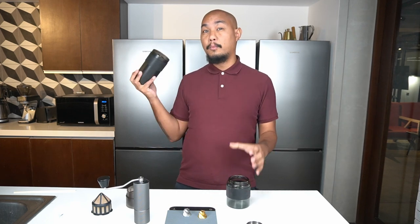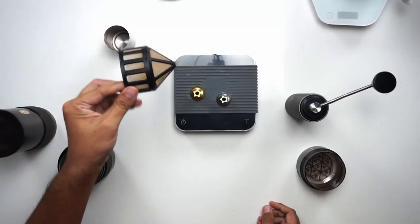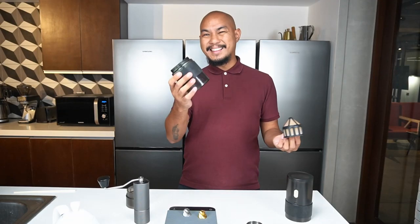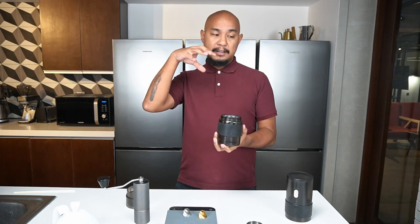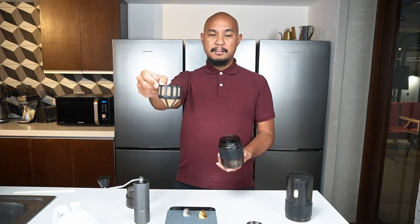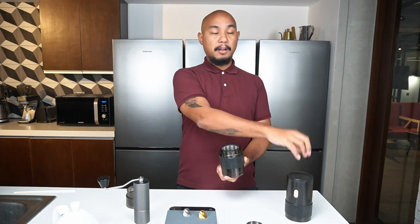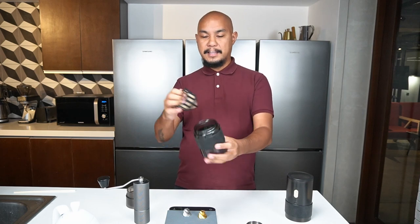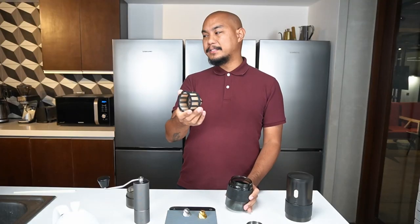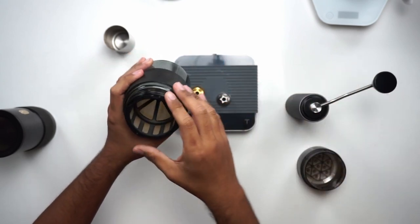Now we've talked about the grinder itself — let's talk about the brewers. This is kind of the filter basket they include with it. It's arguable that this is not really a grounds receptacle; you're supposed to use it for brewing coffee into. That's a bit of a problem because you're either brewing coffee into it, or putting the grounds in here which is not ideal if you're not going to brew in it. The filter itself is not so stellar — one of the problems is that it doesn't fit into a lot of brewing receptacles. It only really fits into here perfectly.